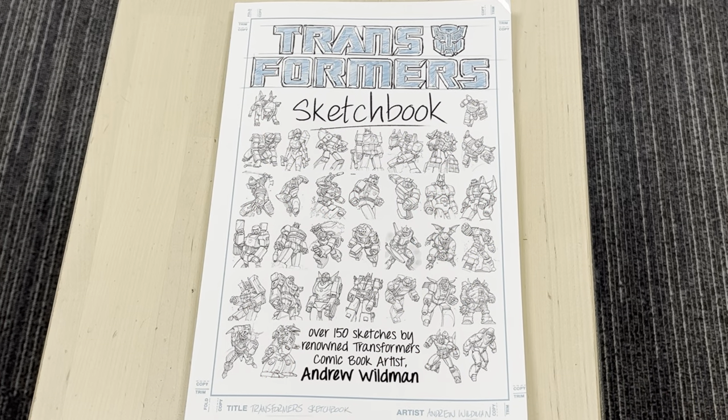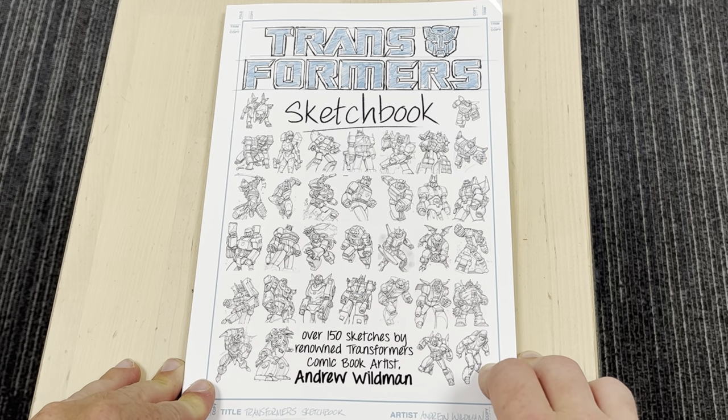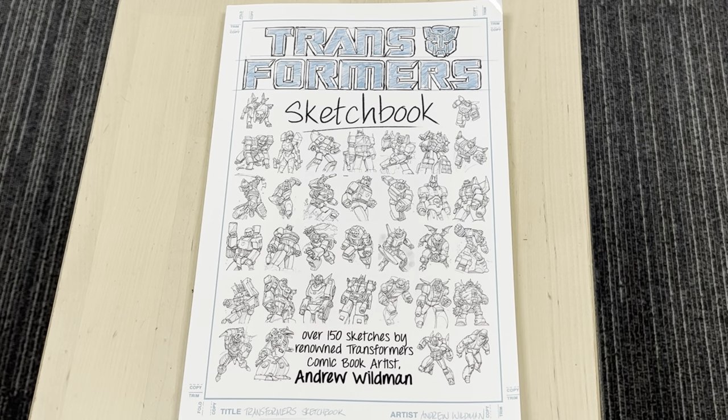Hello everybody, this is Toys R Us and for this special video showcase I'm going to be showing you something that in my opinion is very very special. This is the Transformers Sketchbook drawn by the comic book artist Andrew Wildman. It is absolutely spectacular.